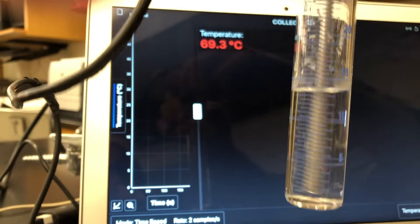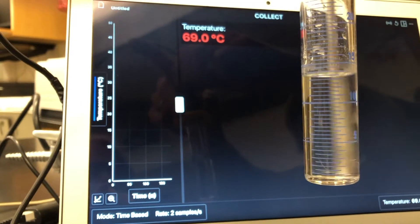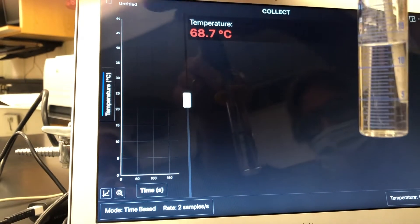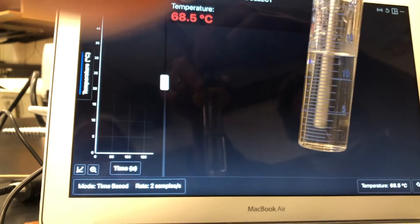Then we're going to slowly let it cool while stirring and wait for crystal formation to start. You have to be a little — maybe a lot — patient. It takes a while. We want the moment at which crystals just barely start to form.